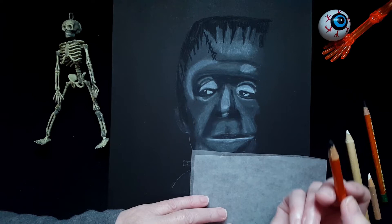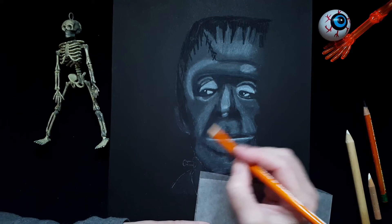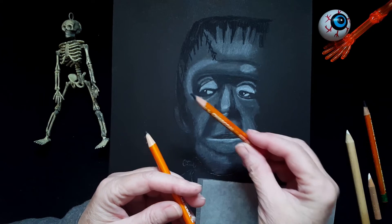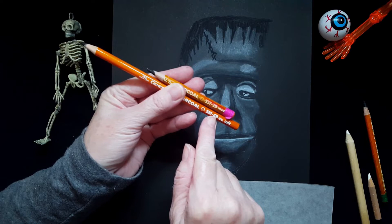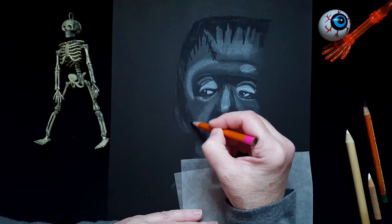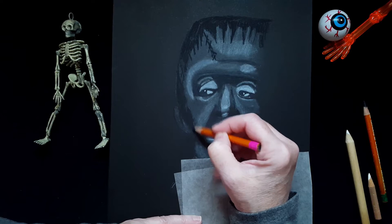The hair is going down here. I'm just erasing my stencil lines. I'm going to take my 2B — B means black, and the higher the number, the softer the pencil and the darker the charcoal. So a 6B is much darker than a 2B. There's an area on the side of his face that's dark but not as dark as the 6B, so I'm filling that in with the 2B.